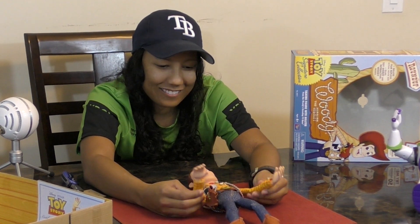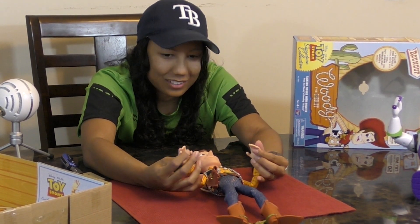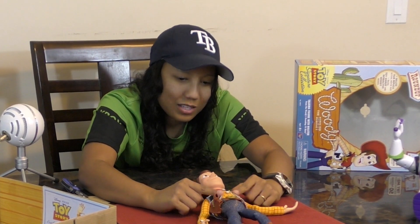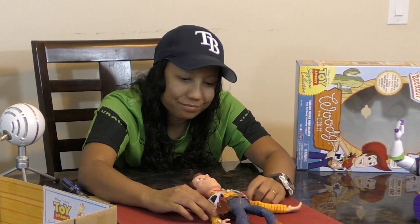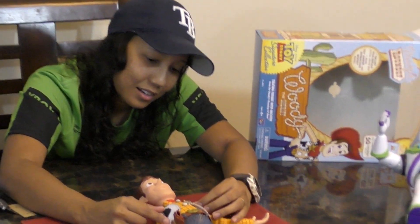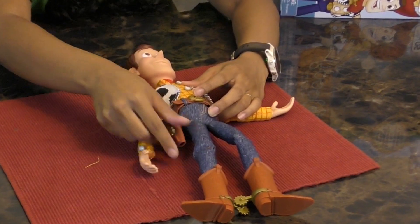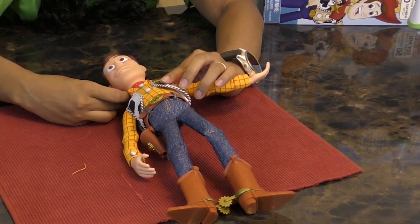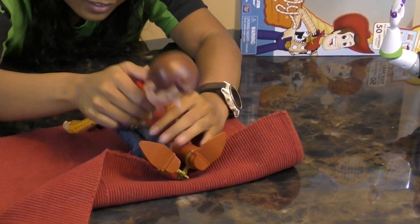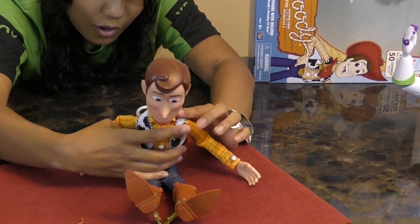Oh man, even just the quality really feels good. His hands — that's good. Another thing I really like is he's wearing his own separate vest with individual buttons. His sheriff badge is not printed — his sheriff badge is an actual badge, which is really really good. The face just looks like the actual Woody face, his eyes look great. Hair looks good too, and of course we have our pull string.